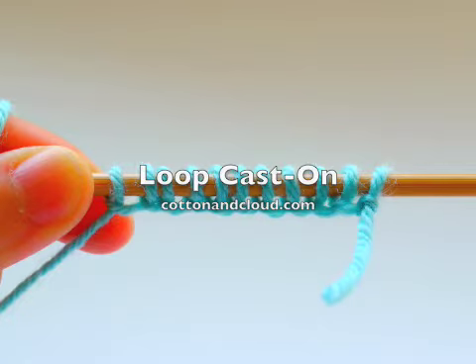Hi everyone, thanks for watching Cotton and Cloud video tutorials. This tutorial is all about loop cast on.